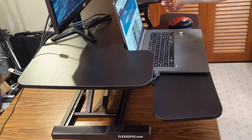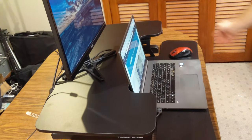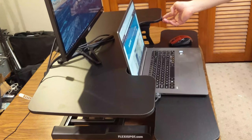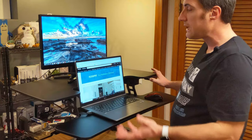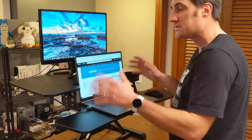I can bring it all the way down to the table — there are pads on the bottom of the keyboard tray — and now I'm ready to sit. From this sitting position I can do whatever computer work I want. There's technically enough space on this workstation for two external monitors if you wanted that. If I've been sitting for an extended period and want to stretch my legs, I can simply press the button to raise the workstation back up to standing height.